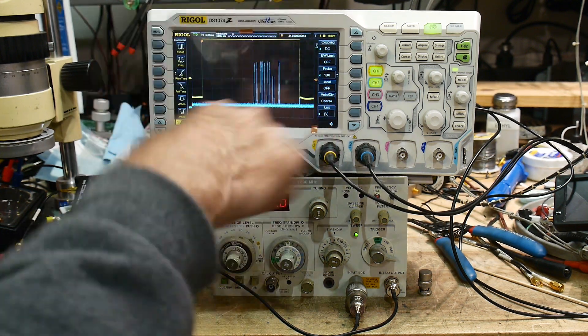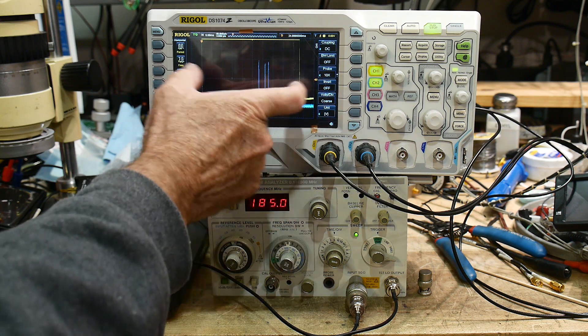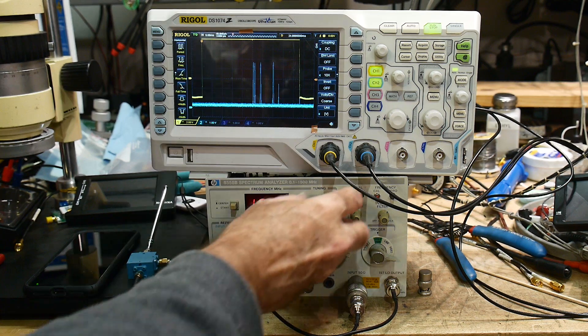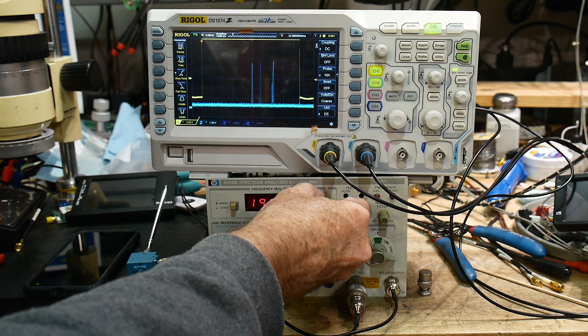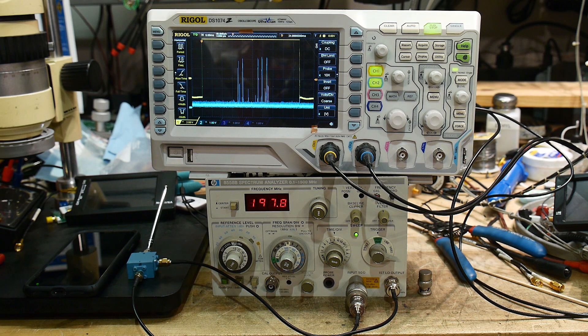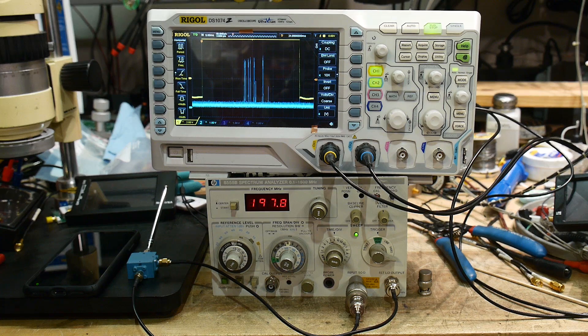The sweep of the spectrum analyzer goes from the yellow line to the yellow line. We can zoom in on it and center it, and make it a little faster. There we go — that's all the Bluetooth signals. It's very cool. It's frequency hopping spread spectrum, which is pretty cool.